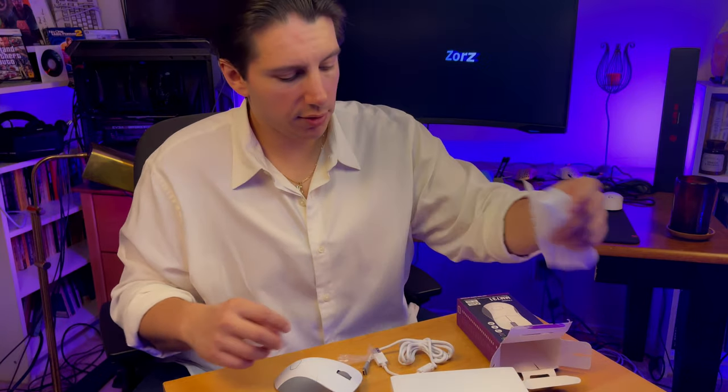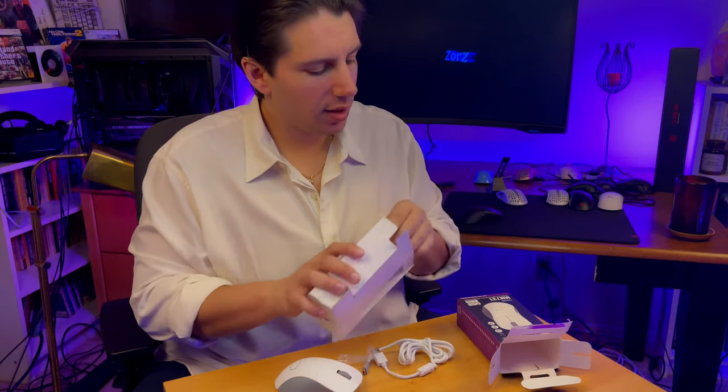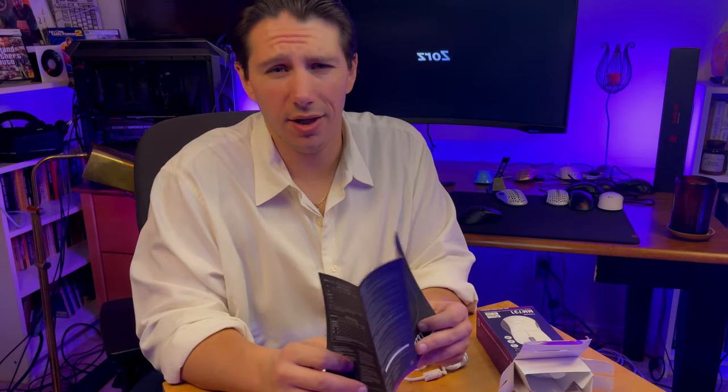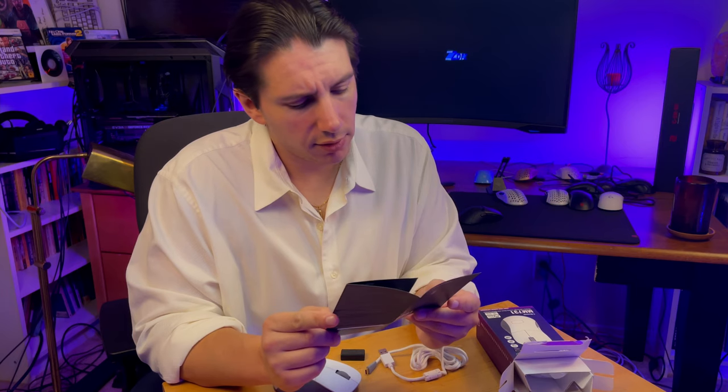Straight to the point, direct. I'm not a big unboxing guy because, frankly, the idea of the box is to get the product to you in one piece, and they did that. I do like manuals. We didn't have any internet in those days, kids - you had to read. If you lost the manual, you were done. You used to have to call a phone number to get technical support. Imagine the horrors.